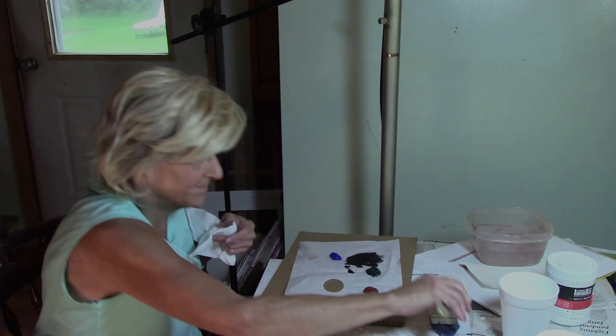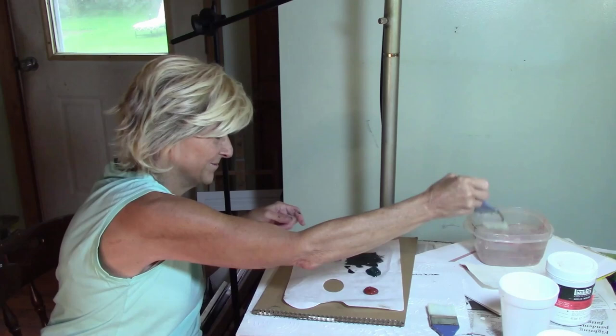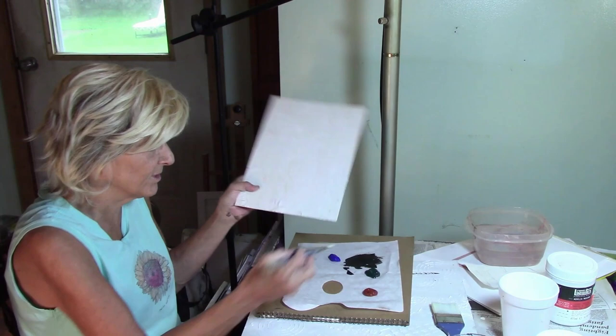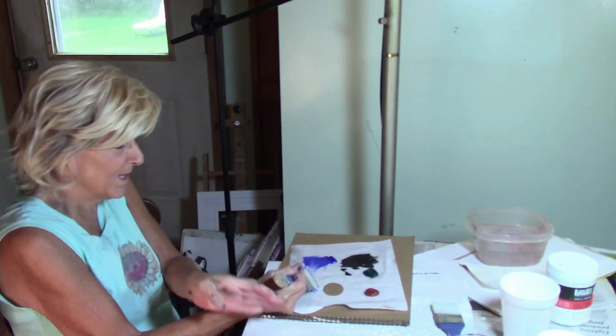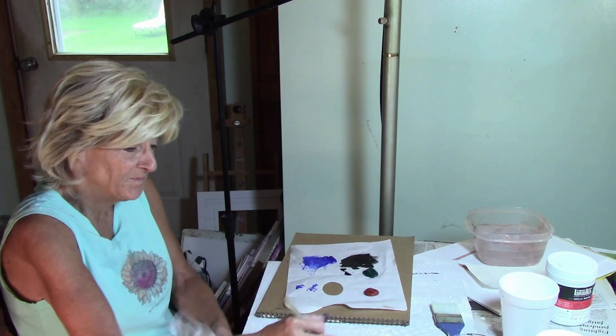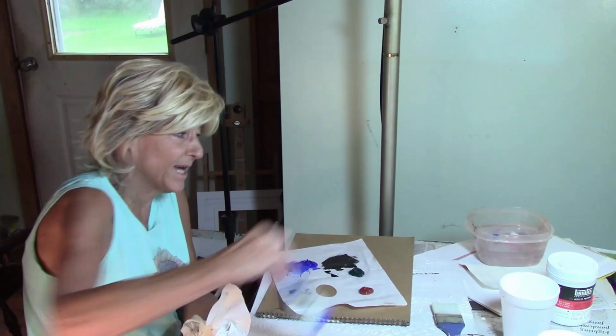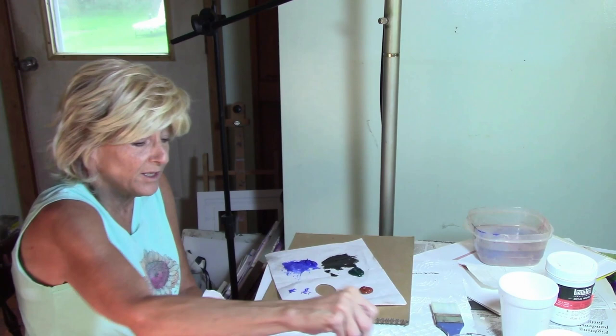New brushes. New water. So now I'm going to do this one in a nice whimsical type pattern. I'm going to paint it blue for now. I like the color. Sometimes you just add water and you can get different shades. This is just acrylic — you can use any kind of acrylic. And this color is, I think it's ultramarine.